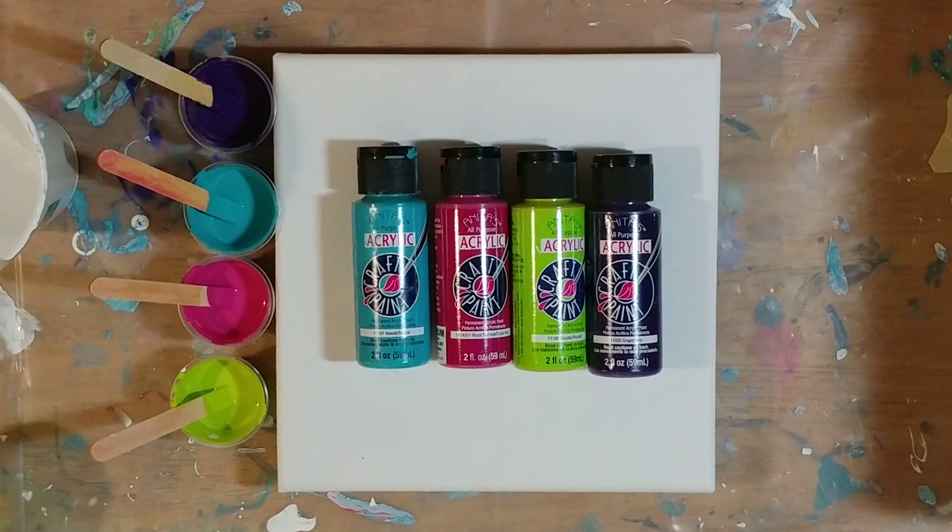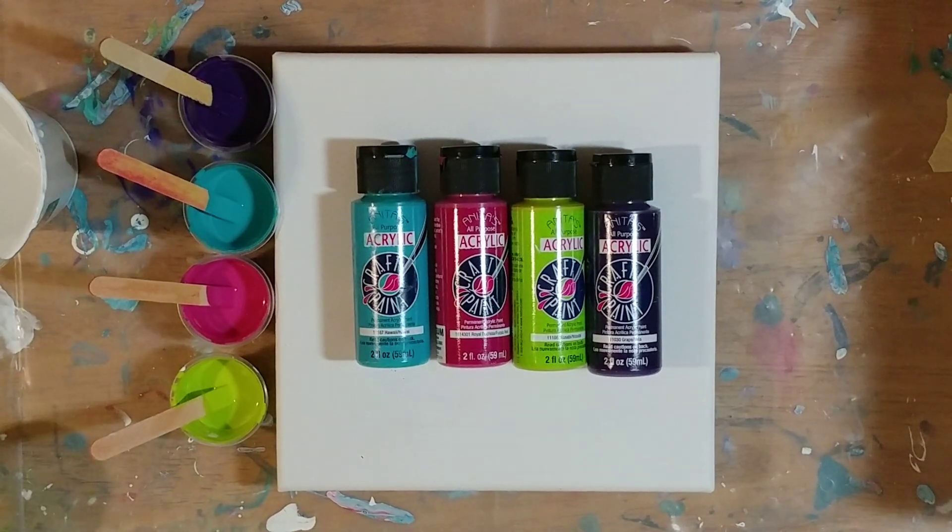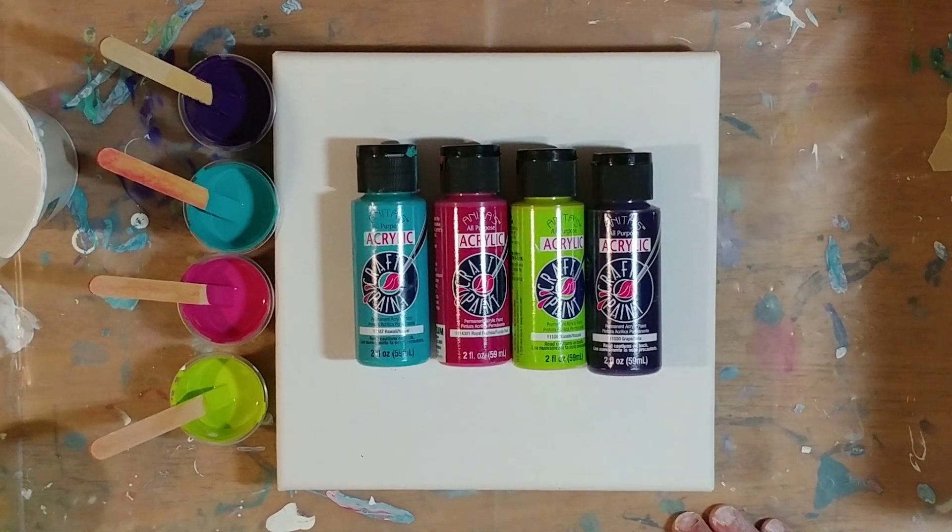Hi guys, I'm back and we're just going to do a real simple flip cup today because I've got some leftover paints still from that last Dutch pour with the silicone.